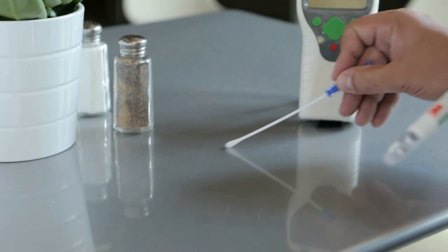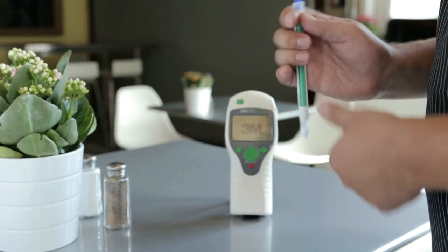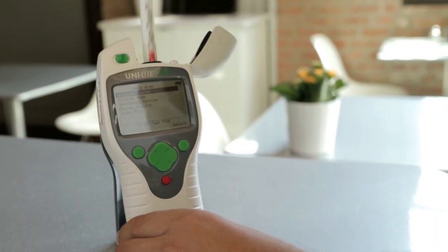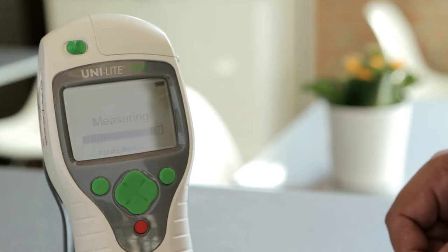Yes, this surface is clean to sight and touch, but is it really clean? The gold standard for surface cleaning measurement is still swabbing and lab culturing, but delays in getting results minimize its impact on training. ATP is particularly helpful in setting and monitoring cleaning protocols. The CleanTrace ATP Luminometer method gives numerical readings in 25 seconds in RLUs — relative light units. This surface is reading 212, well below our 300 RLU standard.